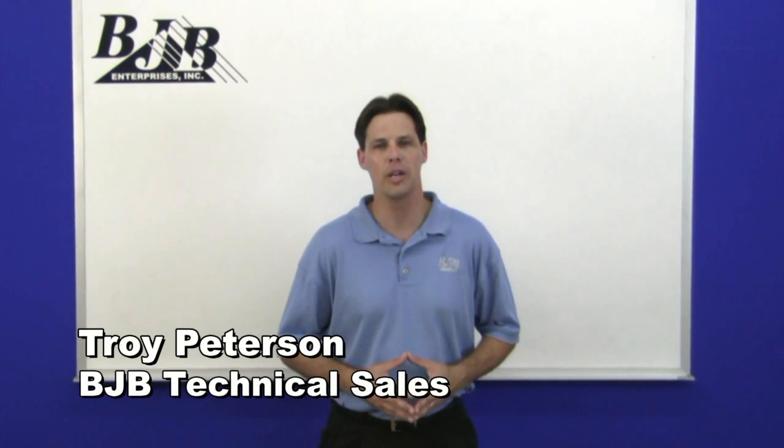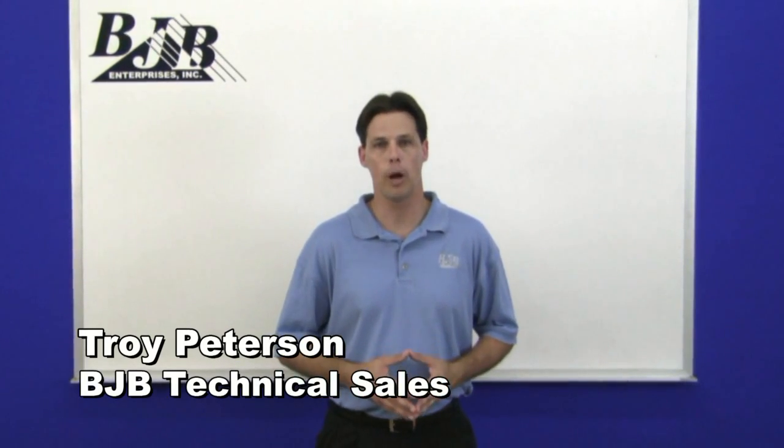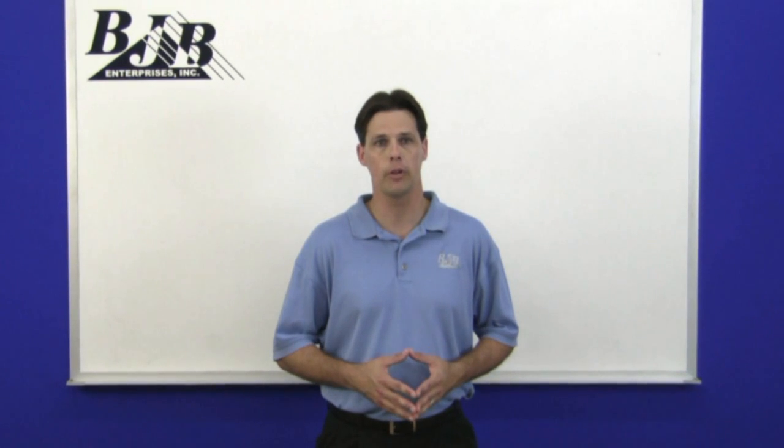Hi, this is Troy Peterson from BJB. Rigid and flexible polyurethane foams offer unique capabilities for producing a wide variety of parts. We developed this video to address basic processing techniques and to answer common questions BJB has encountered over the years. Whether you are a novice or an expert in casting, using foam to produce high-quality, consistent parts can present challenges not seen in other casting materials. Our goal at BJB is to take the mystery out of materials. So let's get started.